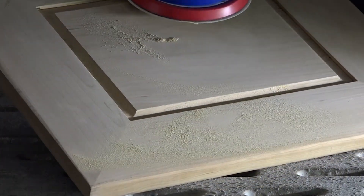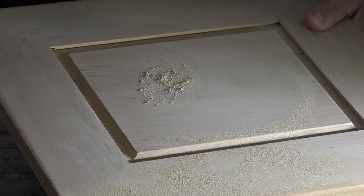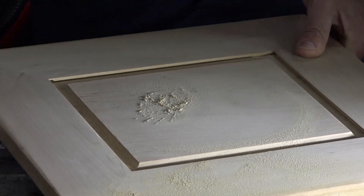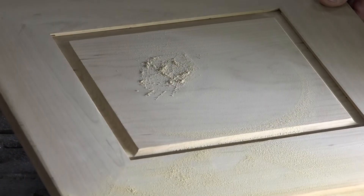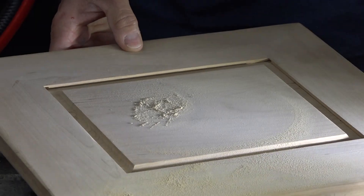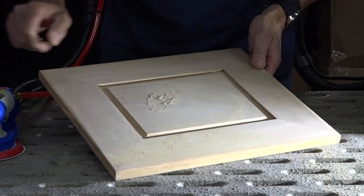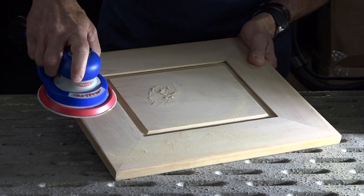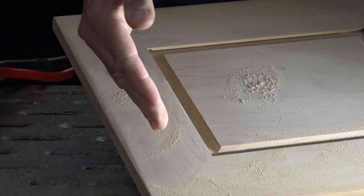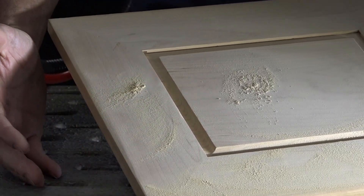That's how much dust is still on there without the central vac on. Now watch this — I'm going to turn on the downdraft table. The downdraft table is on. There's not enough draw through the grate and the top of the plate here to pull the dust down into the downdraft table. Even if I'm sanding on the edge with a downdraft table, I still have all that dust on here. You may have seen the waterfall effect where dust was being drawn back down into there.